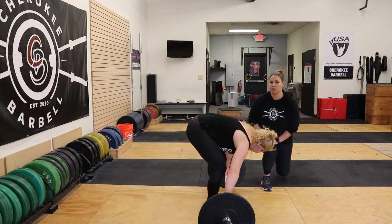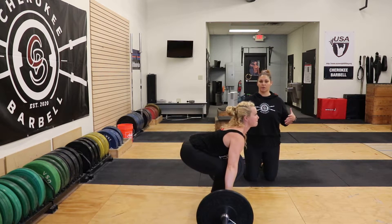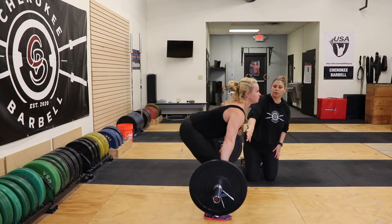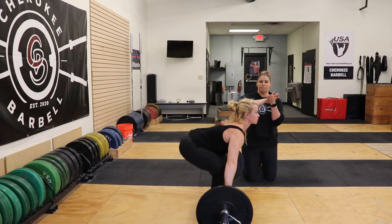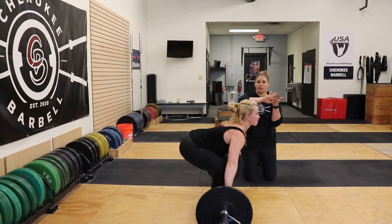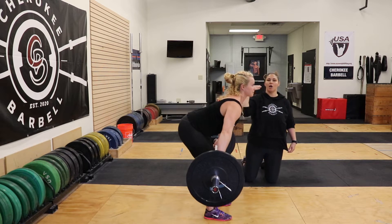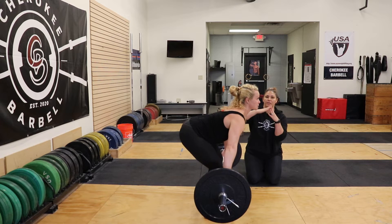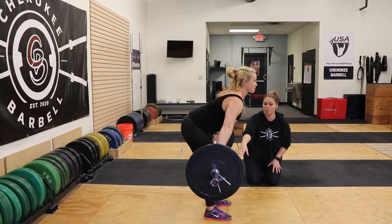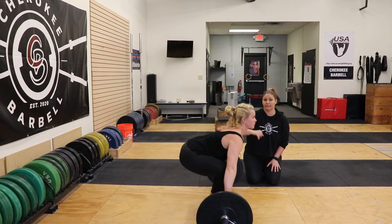Coach Macy is going to get on the starting position of the snatch. She's going to take her time, brace her core, and get the bar out of the platform. As the bar is leaving, the knees are going to go slightly back, her shoulders and her hips rise at the same time. As you can see, she's not shifting back or forward — her body weight is in the midfoot by the time the bar is at the knees.